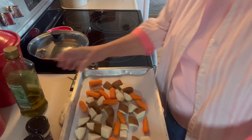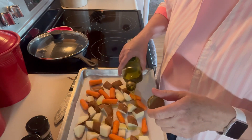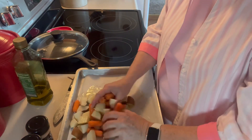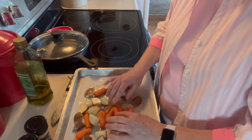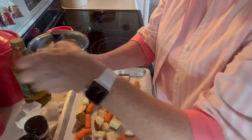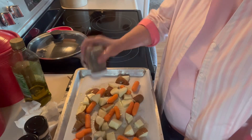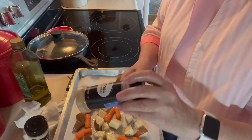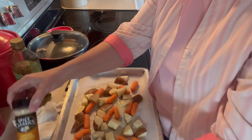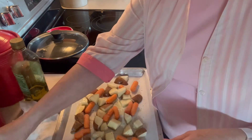The next thing I'm going to do is drizzle some olive oil on it. I'm going to get in there with my hands and mix that all up. A little bit of salt and pepper on them, a little bit of garlic powder, and a little bit of onion powder. I'm going to pop these in the 425 degree oven for about 20 minutes.